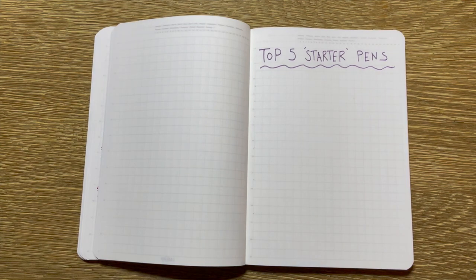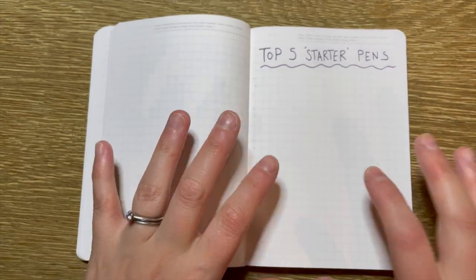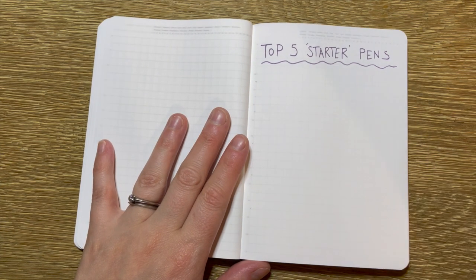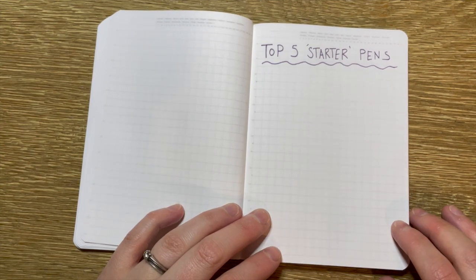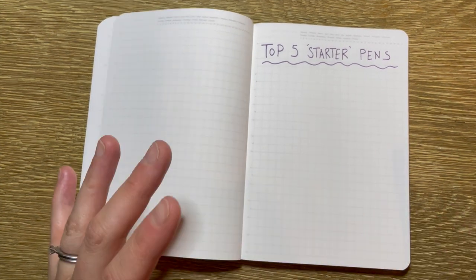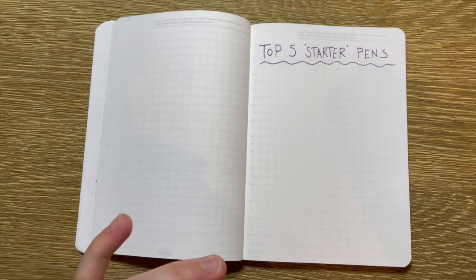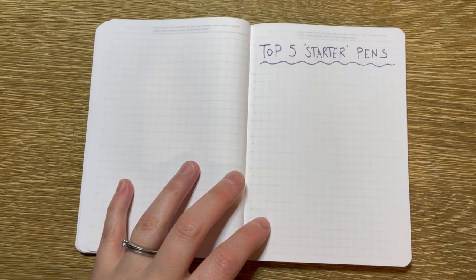Hi everyone, welcome back to my channel, Sarah here. Thank you so much for joining me today. So if you saw my Insta stories, I have decided that I have graduated from newbie fountain pen person to beginner. So to celebrate that and to try and help out anyone who's maybe setting themselves a new goal coming into the new year, I am putting together five videos in the five days leading up to New Year's, all about fountain pens — being a newbie with them, how to get into it, and things that I've learned.